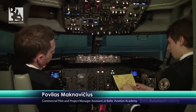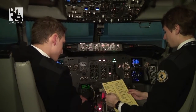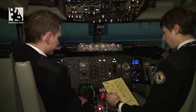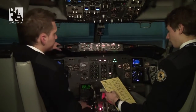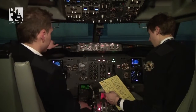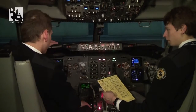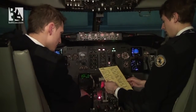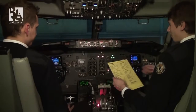Before start checklist: flight deck door closed and locked. Fuel — nine tons, pumps on, checked. Passenger signs on. Anti-collision light on. Windows locked. MCP: V2 145, heading 259, altitude 2000 feet — checked. Takeoff speeds: V1 135, rotate 137, V2 145 — checked. CDU pre-flight completed. Aileron trims free and zero. Taxi and takeoff briefing completed. Mobile phones off. Before start checklist complete.